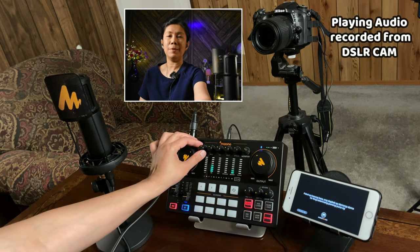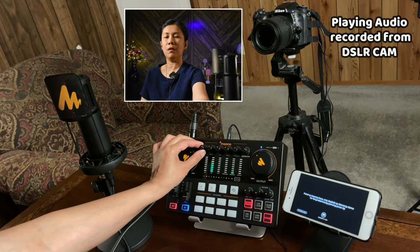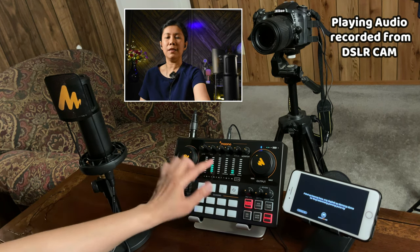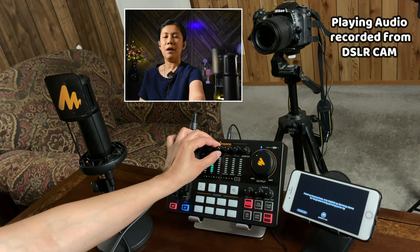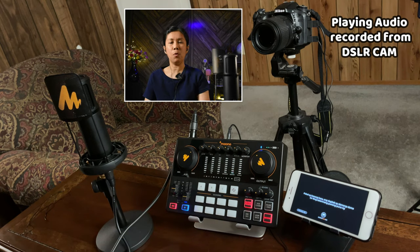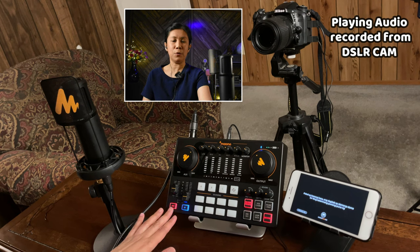For example, I'm going to set my low — which is more for bass — to maybe one o'clock. Mid is just at the middle. And the high, which is more for treble, I'll set to maybe one o'clock as well. Since we connected the condenser microphone, do not forget to turn on the 48-volt phantom power. Otherwise, your condenser microphone will not work and you won't be able to hear it.